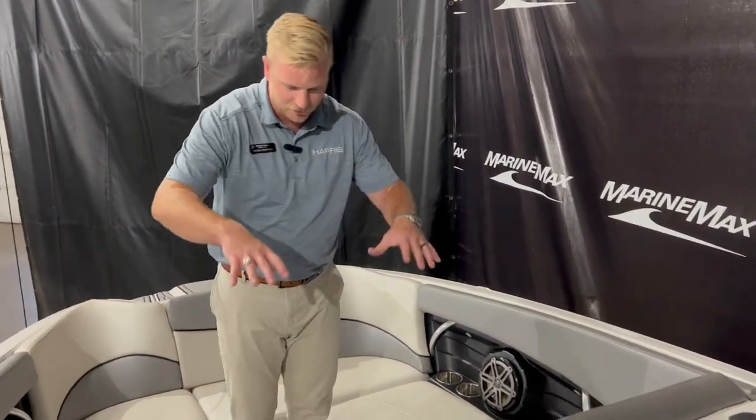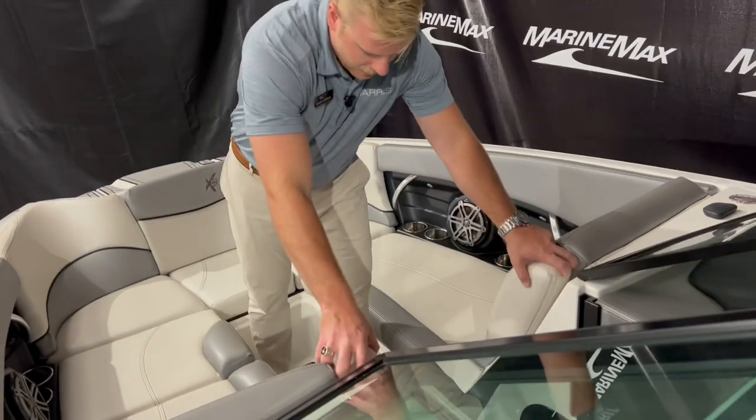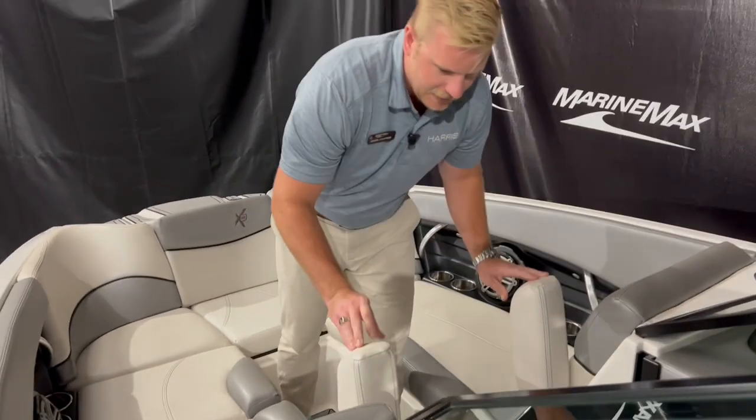Up at the bow we have a lot of room on either side. There's an armrest right here so you can kick back and relax and enjoy the water here in Minnesota.